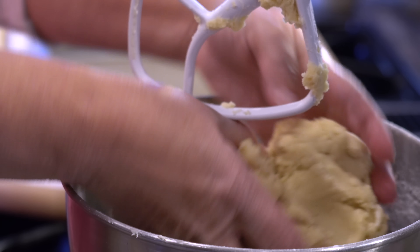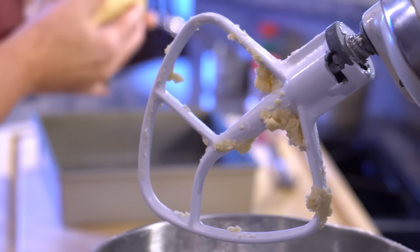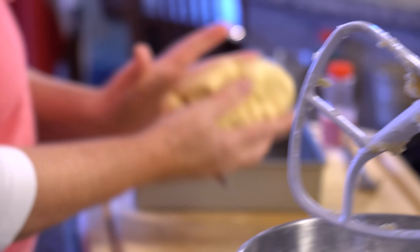You're going to bring it out and you can see I have a nice ball of dough. You're going to work with it just a little bit, making sure all the flour, sugar, and ingredients are together. Then you basically plop it in your pan.